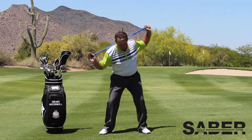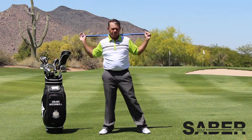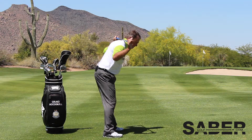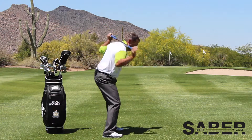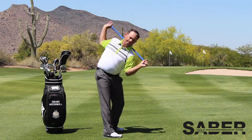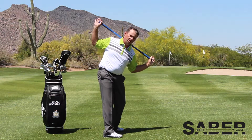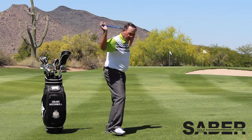This is working on core strength, flexibility, and technique. Every exercise that you do with a saber is working on strength, speed, timing, and technique. This is going to help you to rotate from a centered position and keep yourself on plane.